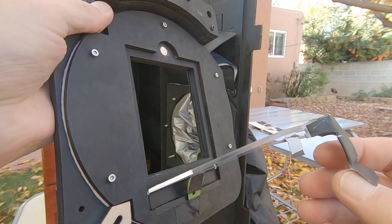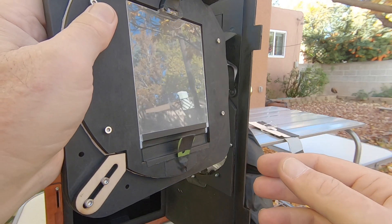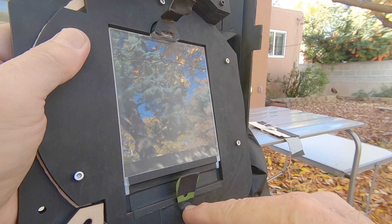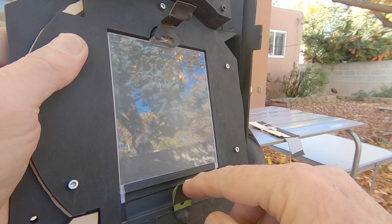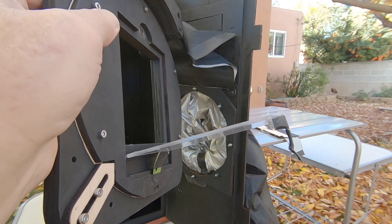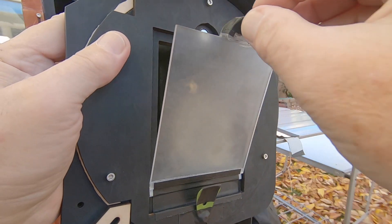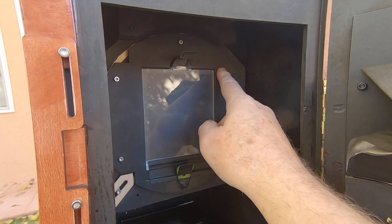I also wanted the ground glass to only open so far — I didn't want it to fall down completely. In my bin of miscellaneous parts I had some little brackets from an audio amplifier, so I mounted one to a screw on the rotating film back. I put a piece of tape up here to protect the back surface from scratches, and it's just the right height so when you open the screen it stays at just about the ideal angle — slightly narrower than 90 degrees — so you can slip a piece of paper in and close it up ready to shoot.